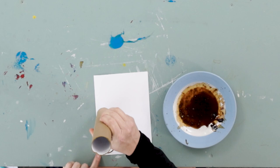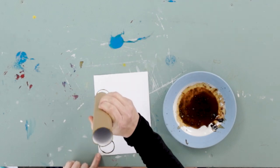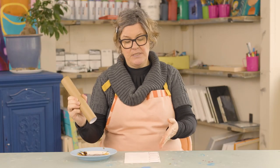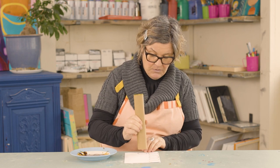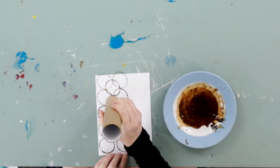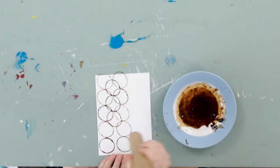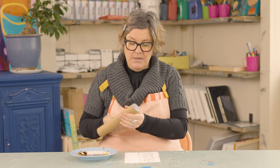You'll probably get two circles out of one dip, maybe three. You can do a simple line of circles like this, or you can double up and put circles in the middle to create a nice funky design.